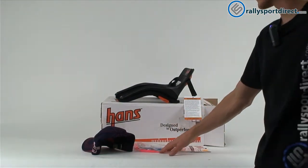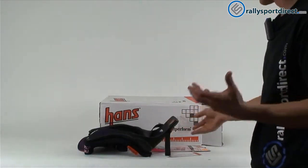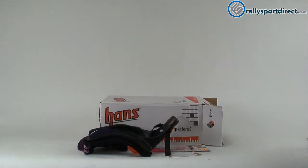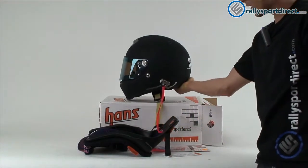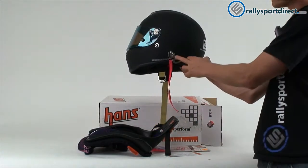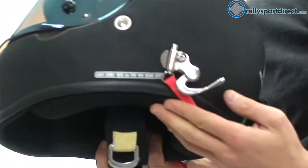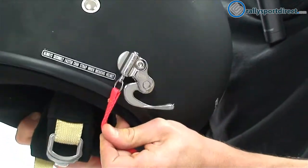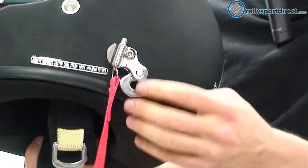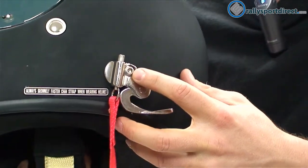I wanted to go over the anchors with you and show you how everything is worn on the body. One of the employees here has a Hans device, and this is his helmet. You can see it has the anchors already on it. I want to give you guys a close-up view so you can see the action of the anchors — they're very smooth. Snap that in, and to release it you just pull the tether down and it pops right open.